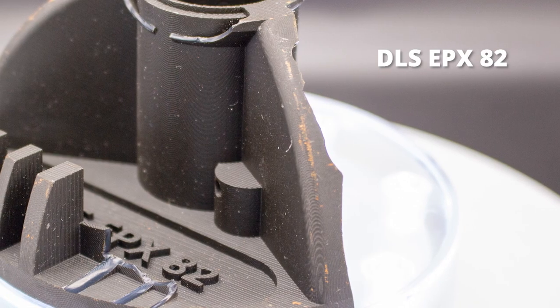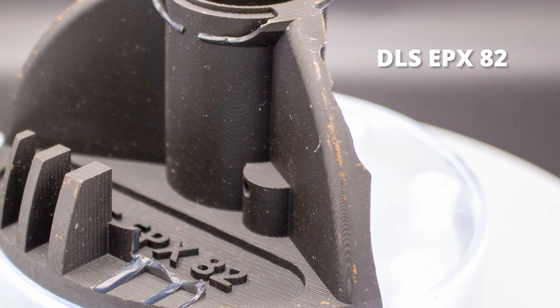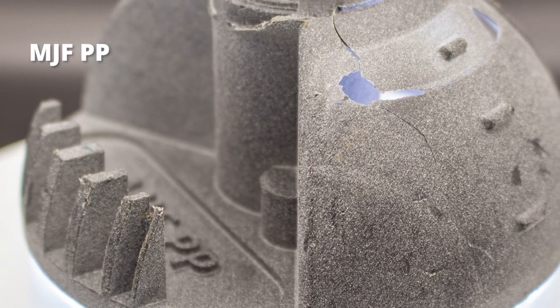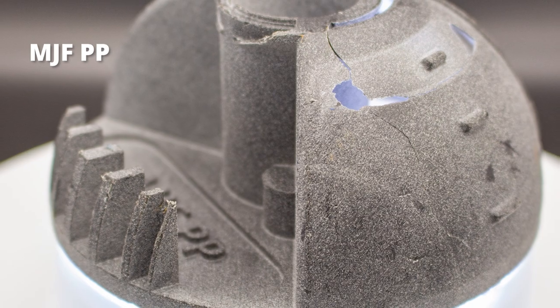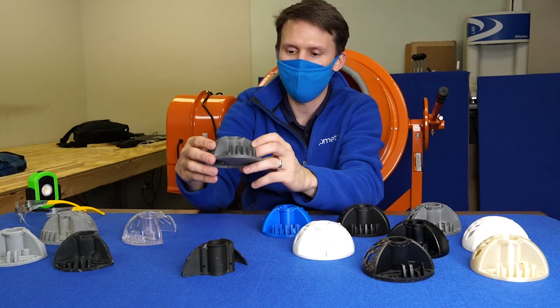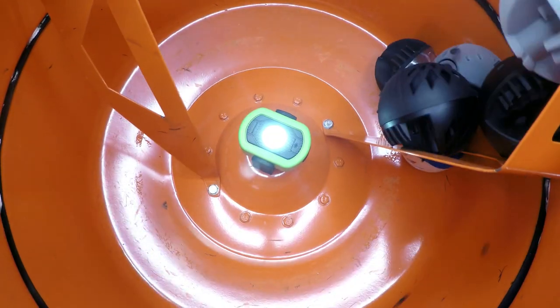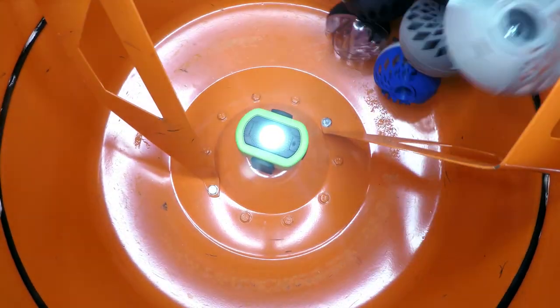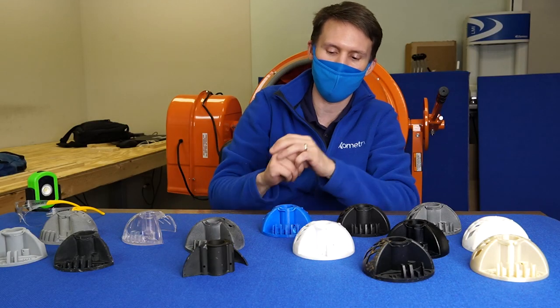Our epoxy material within three minutes really started to disintegrate. Polypropylene's thin wall features started to lacerate and create a little tear. It's a great material — great chemical resistance, great performance — but the strength isn't the same as some of these other materials like the nylons.